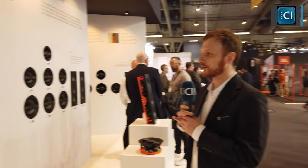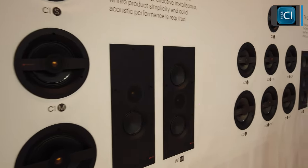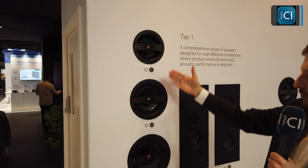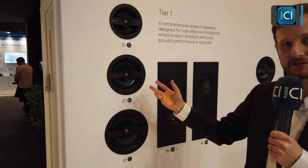On this side of the booth, we've got the new Creator Series — 19 new speaker models fulfilling our residential install architectural loudspeaker range. We've got three tiers: tier one and tier two on this wall, and tier three on the far wall. Tier one is a slightly simpler product line. We have what we're calling small, medium, and large sizes, which refer to the cutout sizes in the ceiling. When it comes to installs, if you see one of these product ranges and it says small or medium, you know exactly what it will fit into — keeping it really simple.